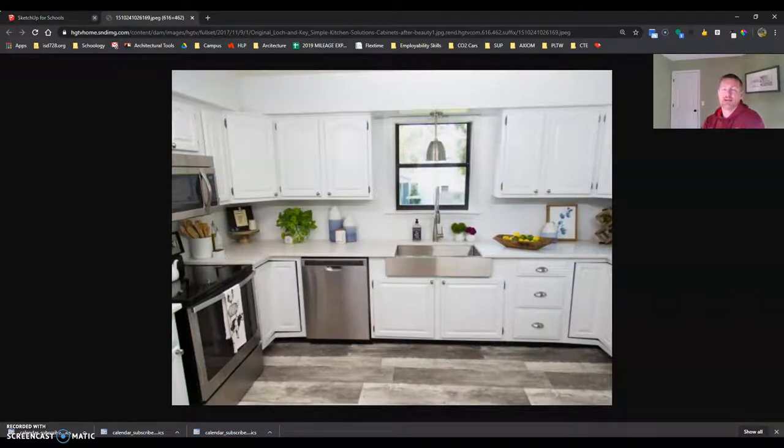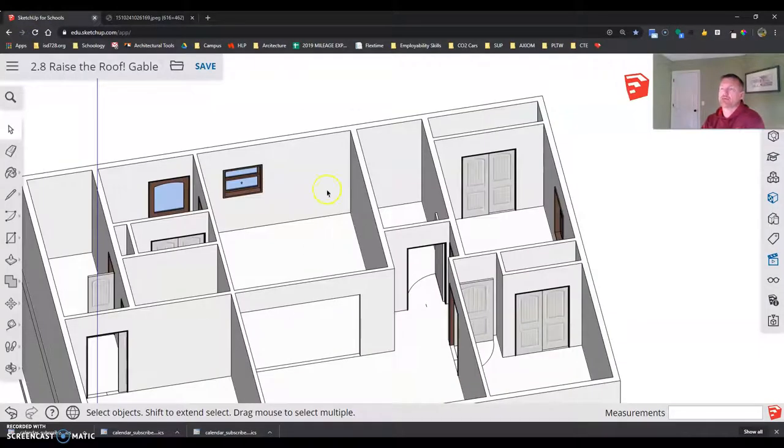Now it's time to begin our kitchen cabinets. We got pretty much everything done on our house, but I need to start putting in what I consider the built-ins — the things that stay in the house when you sell it. So kitchen cabinets, tubs, toilets, vanities — that type of stuff. We're going to start putting these in right here in our kitchen area.